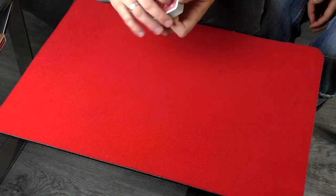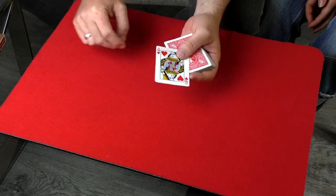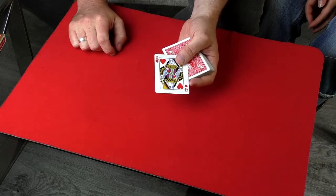The reason I'm teaching you this is because you're going to learn two things: a key card principle and a sleight. So it's kind of like a two-for-one deal. What you're going to do is secretly make sure before you start the trick that the queen of hearts is on top of the deck. That's your one little setup for this trick.